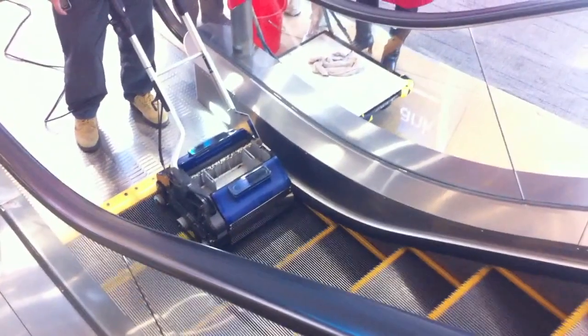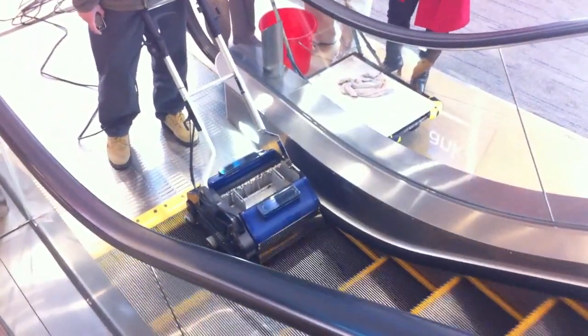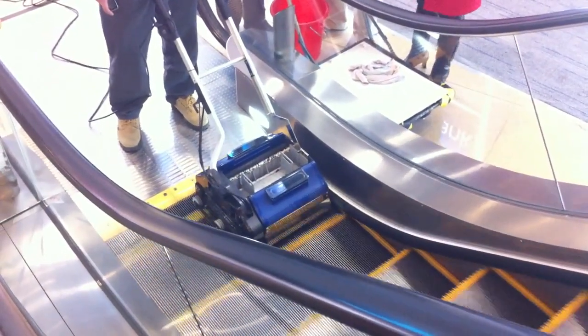Here we are going through an escalator demonstration. Phase one of an escalator demonstration is to do the sweeping and vacuuming.